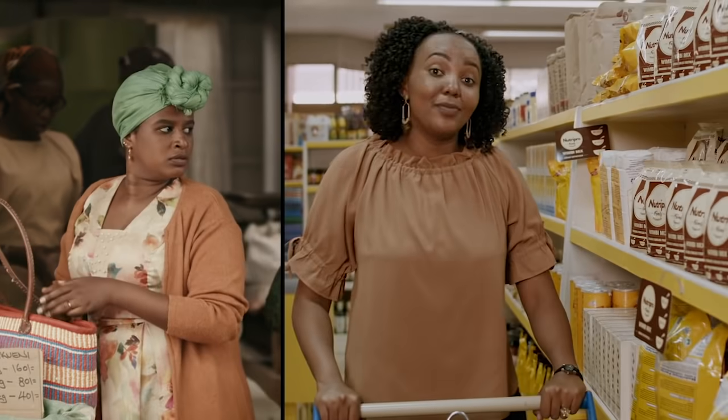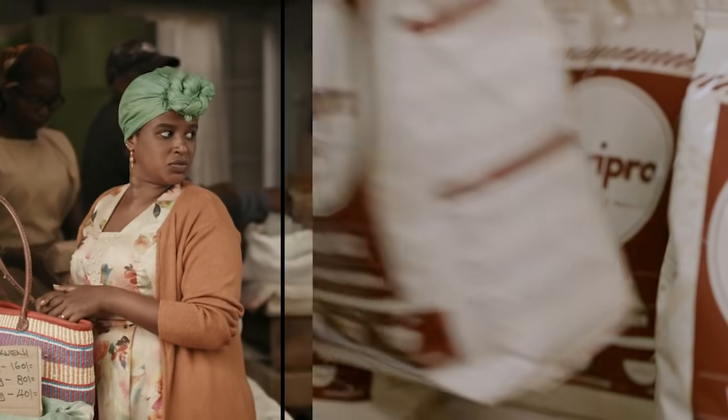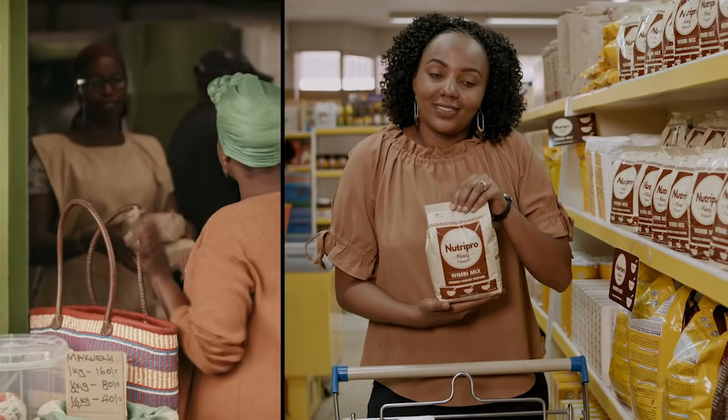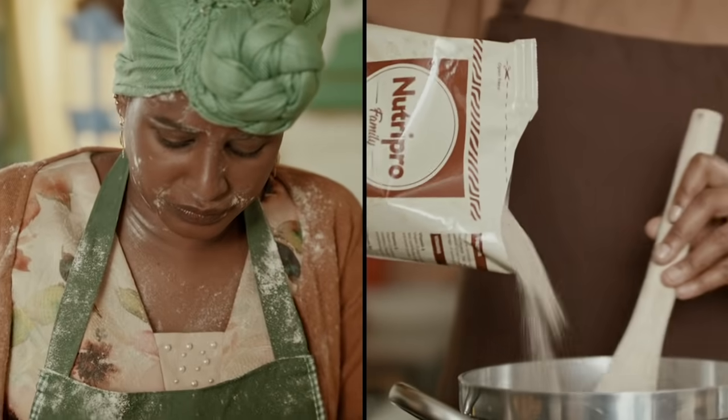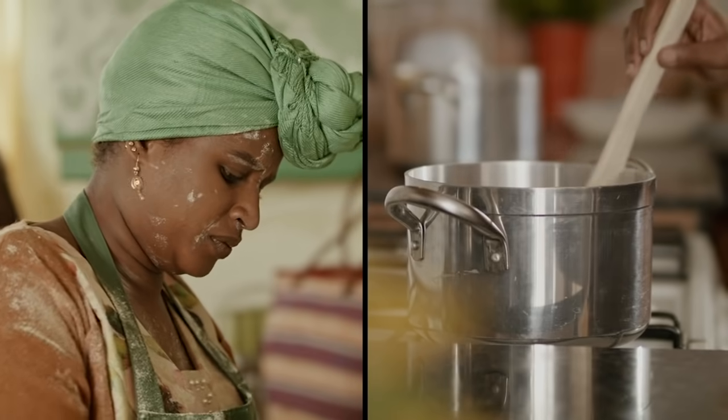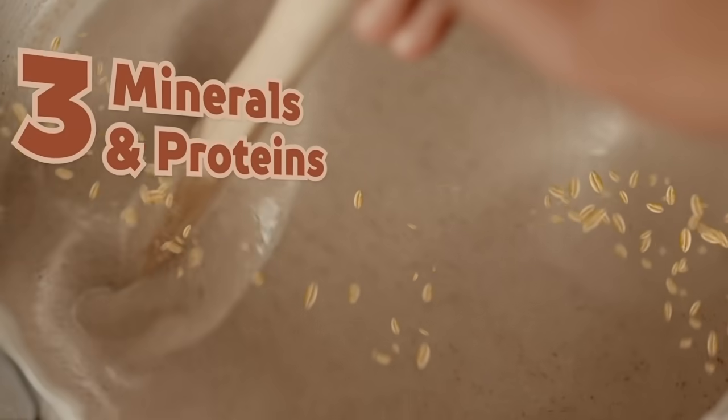You no longer need to go through all that to make nutritious porridge. All you need is NutriPro. You don't have to go through the trouble of finding, measuring and weighing all these vital ingredients. New NutriPro porridge flour comes fortified with 13 vitamins, proteins and minerals.